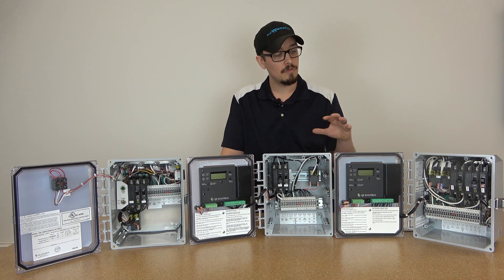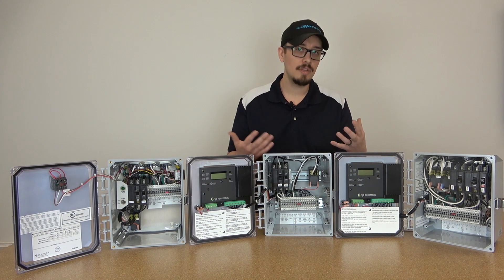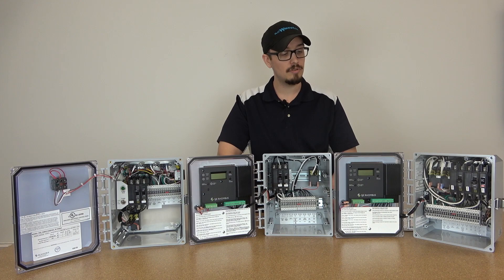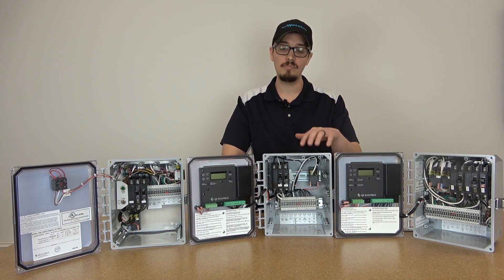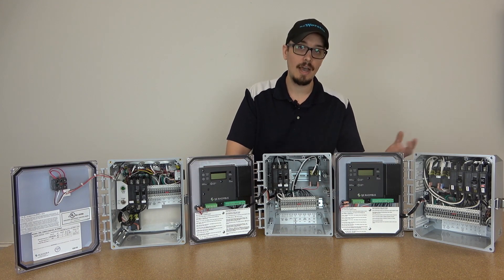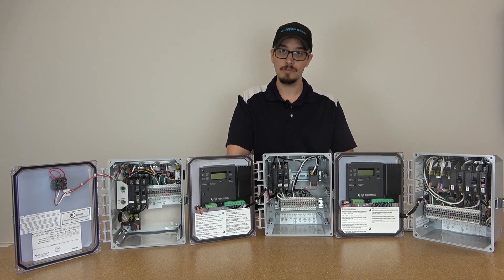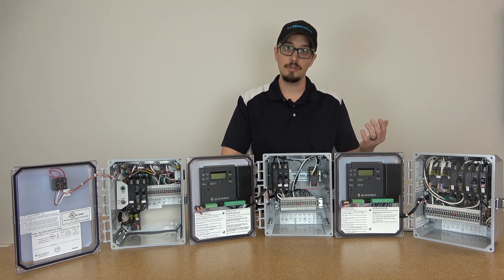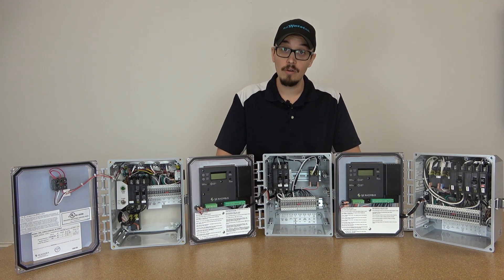One other thing worth mentioning with these panels — to simplify the items you need for the job and reduce your inventory, all of your float switches for even these redundant off panels are just going to be normally open switches, meaning one less item you have to have on your truck. So all three or four floats are just going to be your normally open float switches, and away we go from there.